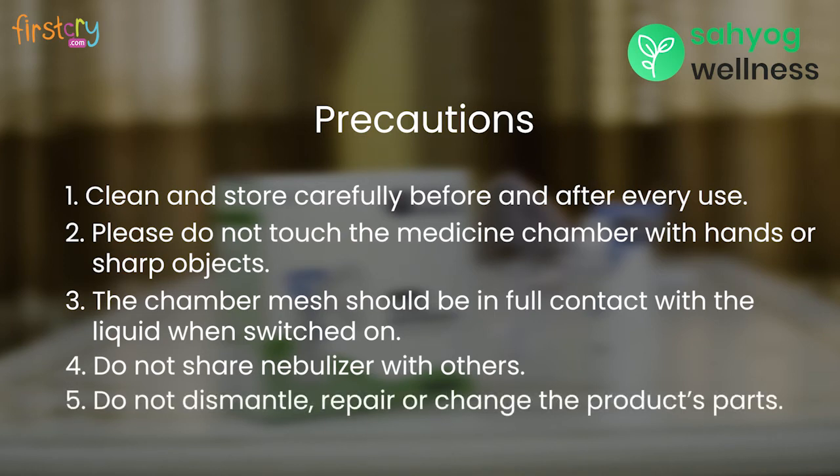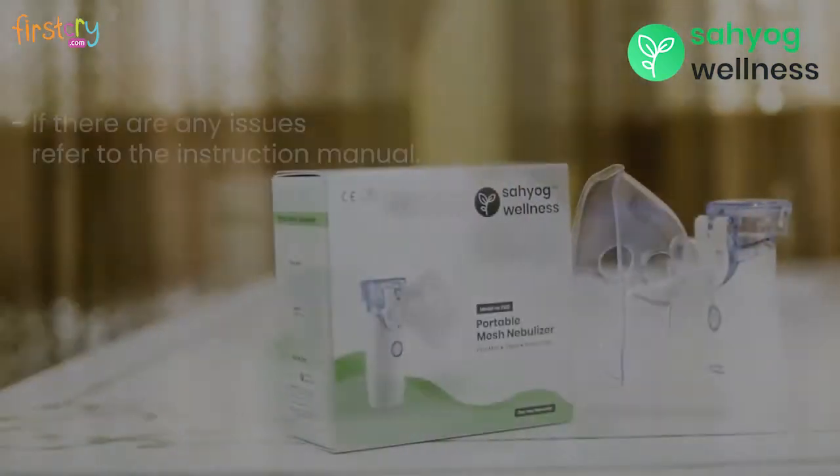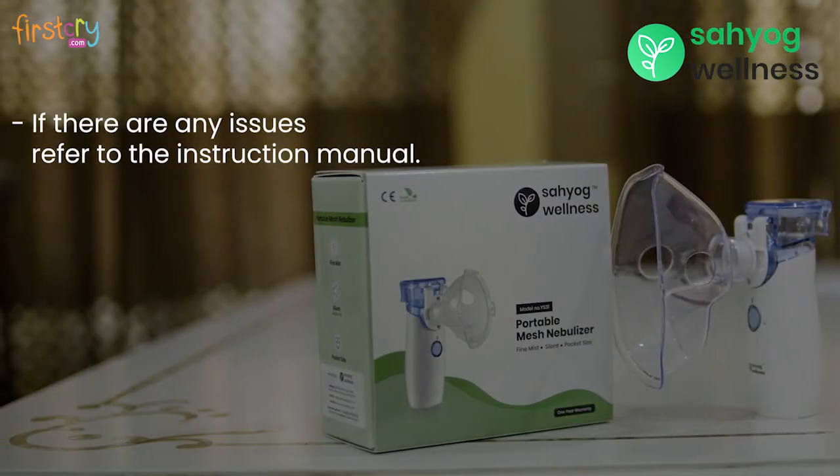It is strictly prohibited to dismantle, repair, or change the product parts. If there are any issues while operating the portable nebulizer, please follow your instruction manual to solve it.